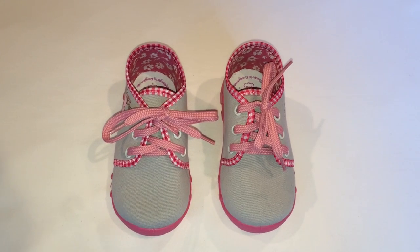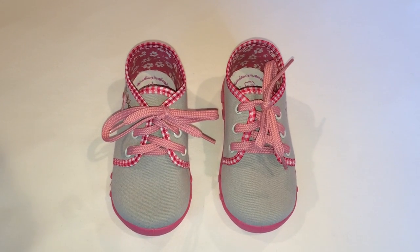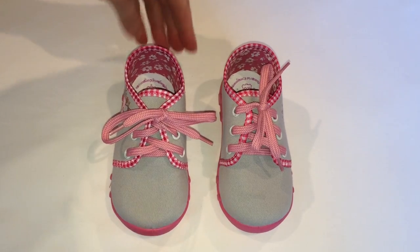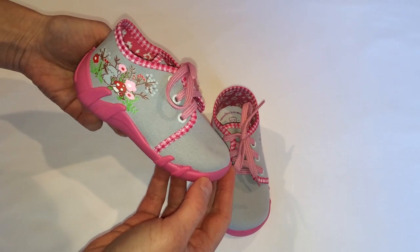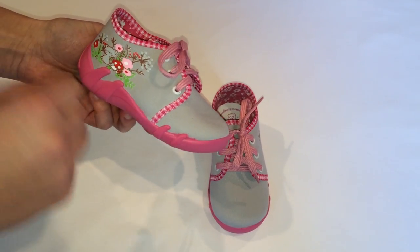Have a look at these cute shoes coming from Europe, made of materials from Europe. They are made to ensure the proper development of your child's feet. Look at this great pattern.